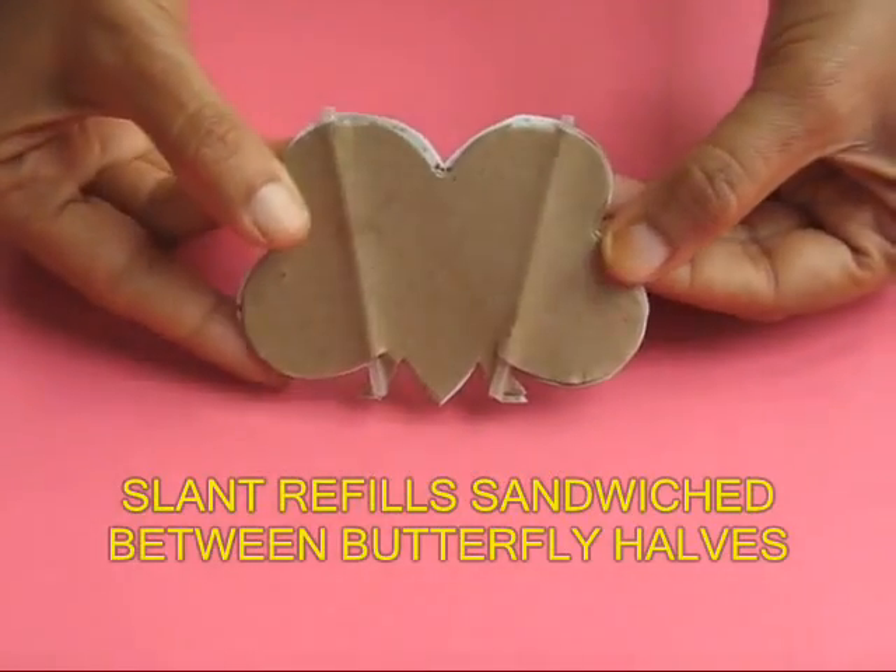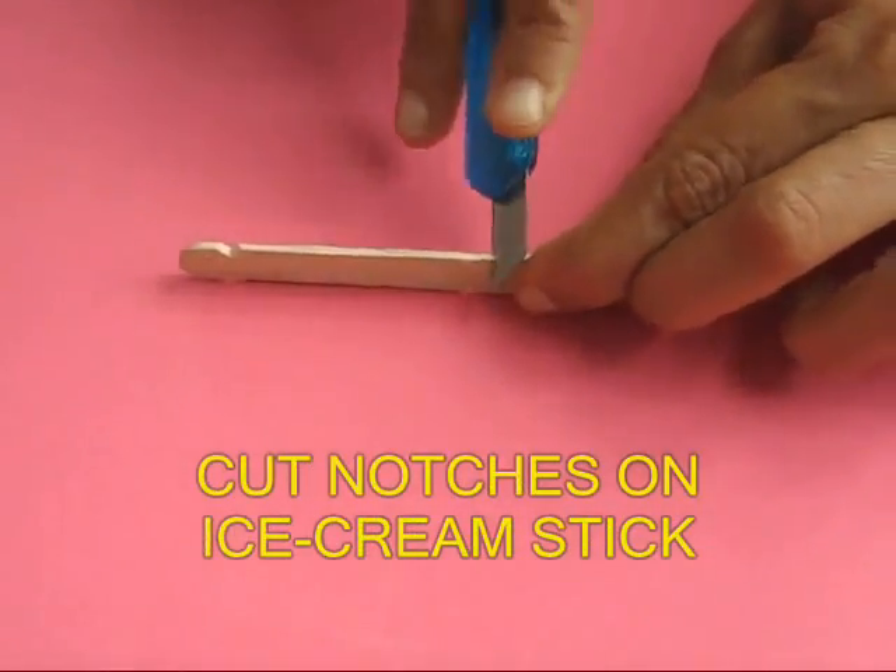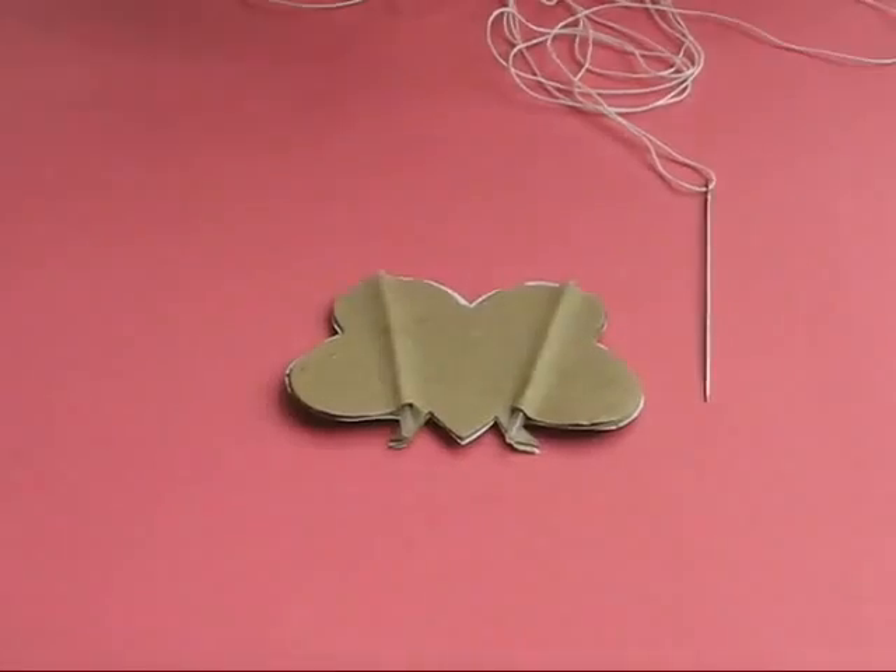Now you have this butterfly. At the back of it you can see that there are two refills at a slant. Take an ice cream stick and make six notches — two in the middle and two on the ends.